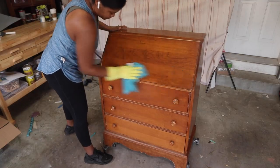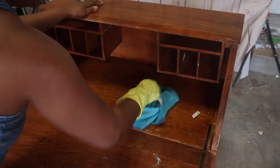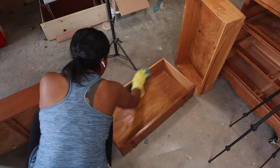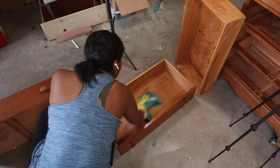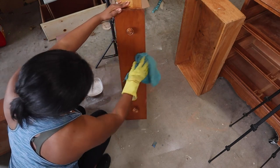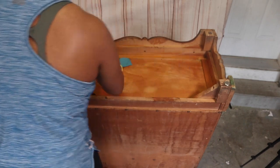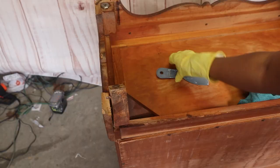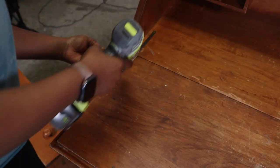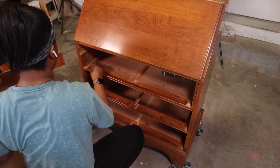The first thing I did was clean this up. You can use a mild soap and warm water to do this. I also like to use Crud Cutter — I'll just spray it on and start to wipe down the piece. This is also a great opportunity to examine your piece and see what things you need to fix along the way.